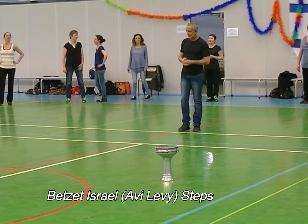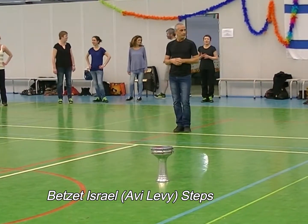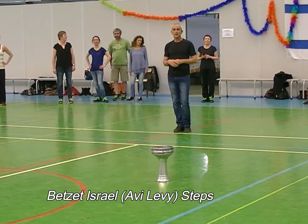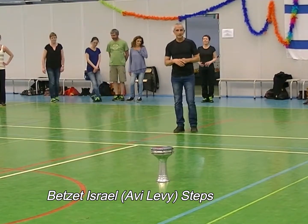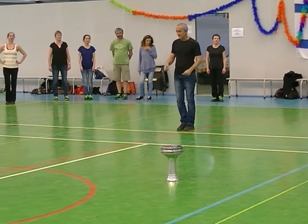The second step is the end of the circle dance by Tomer, Nadia, and Petro. We are starting with the first part. We have three parts together with the end.